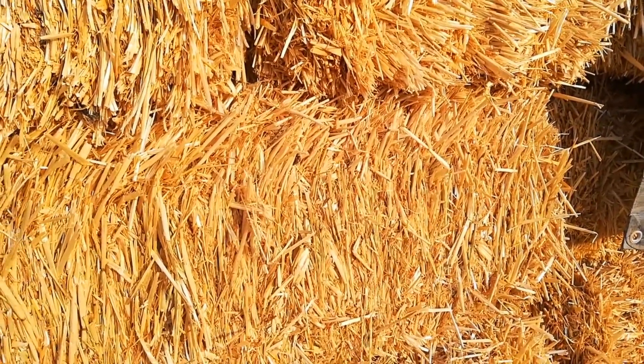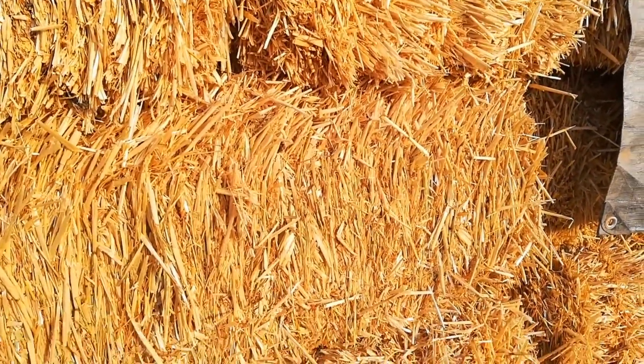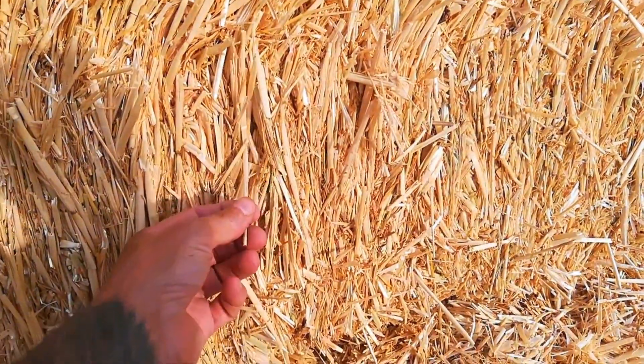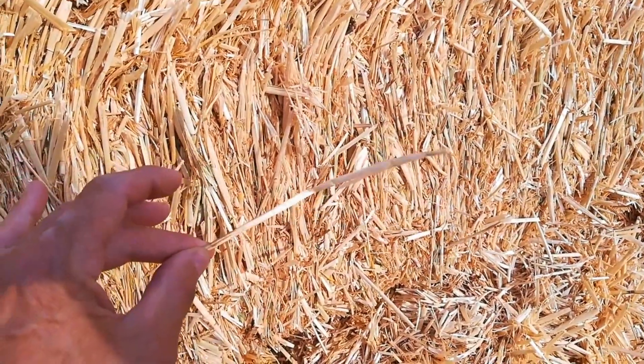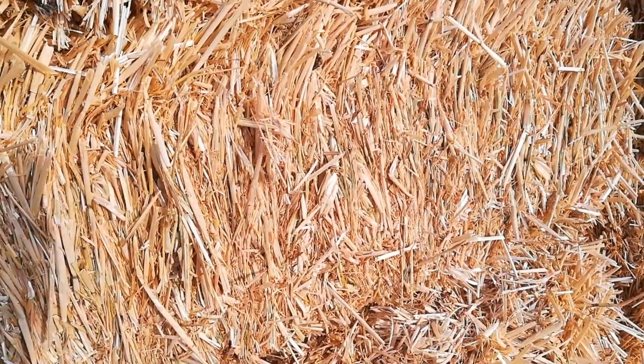This is similar to what we used on the straw bale building for the solar shed, except that was straw out of California and it was much thicker. Those individual shafts were much thicker and almost a little difficult to work with. So we were happy to see the structure of the straw we were able to purchase this time.